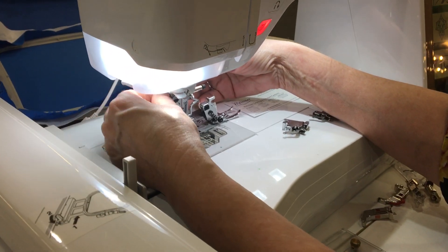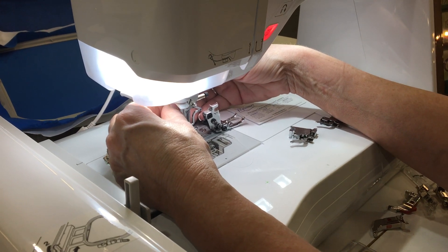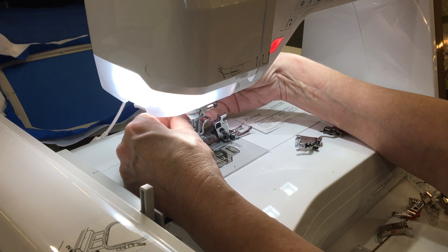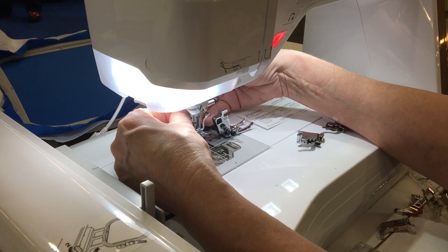Those of you that know universal machines — Janome, New Home, Elna, Baby Lock, Brother, New White, New Camera, New Singer, New Juki — those are all standard universals. But these guys, the more expensive machines, they work a little bit differently.